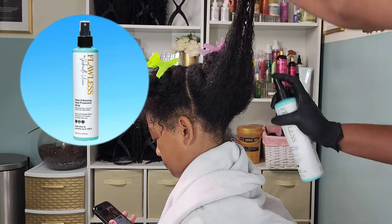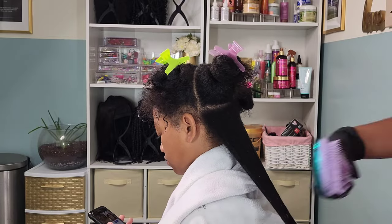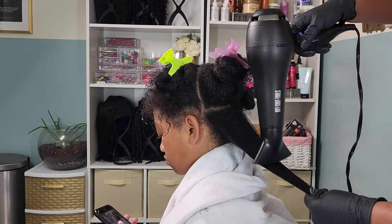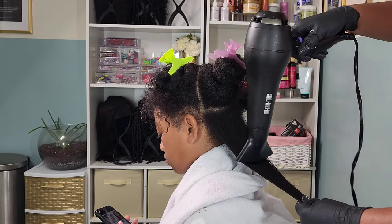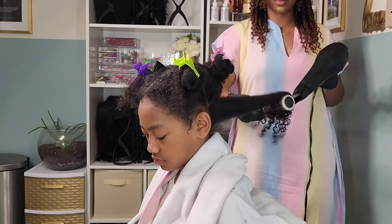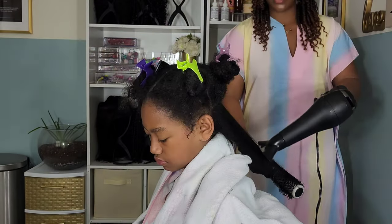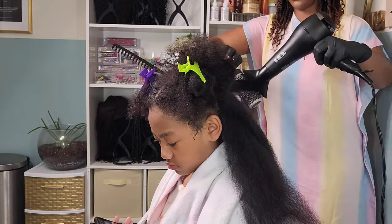Once I detangle that through I'm going in with the Flawless Heat Protectant Spray by Gabrielle Union. I do spray this product on pretty heavy. This is also a lightweight product so I never feel like her hair feels gunky or gets a weird texture. Then I'm going in with my blow dryer on high heat and full velocity, working it down the shaft of her hair to the ends, then pulling out a barrel brush and working my way down until it is completely dry.